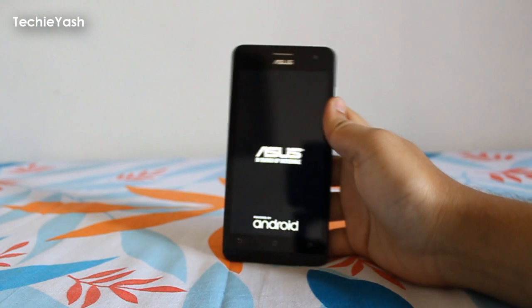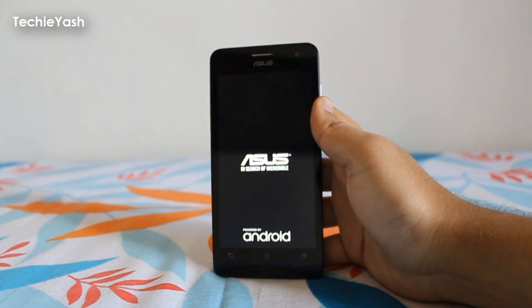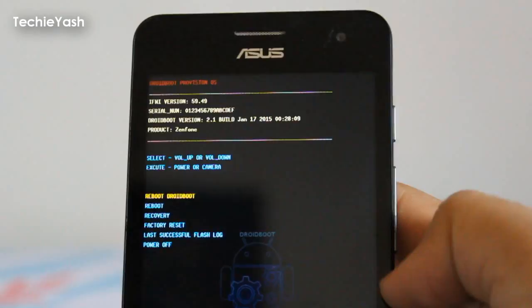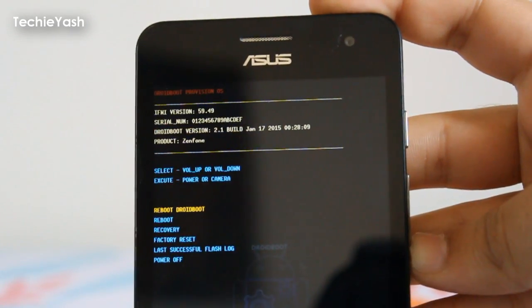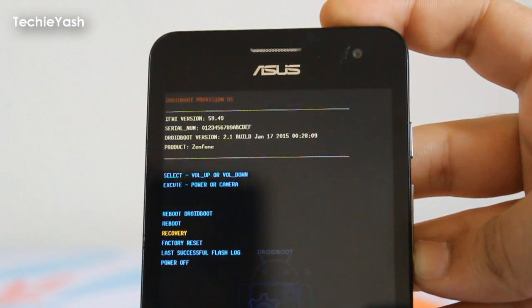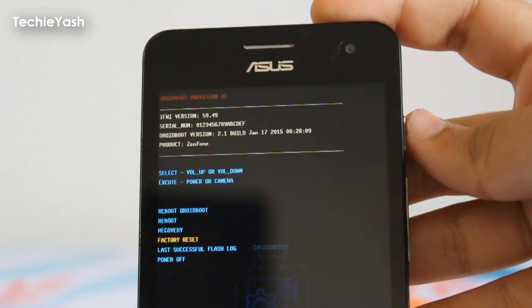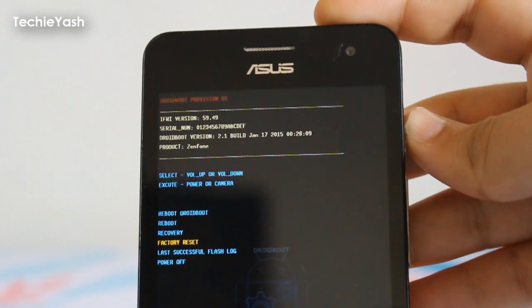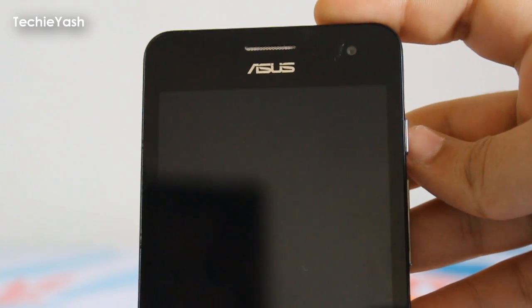You will see the ASUS screen on your phone. Wait for some time and finally here is the recovery screen showing the Android boot menu. You can navigate it using Volume Down and Volume Up. Find the Factory Reset option and press the Power button to factory reset your ASUS ZenFone 5.